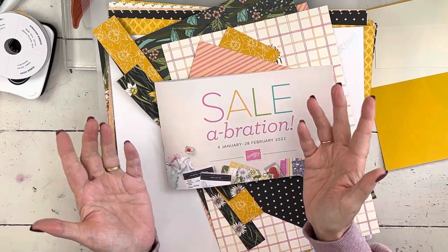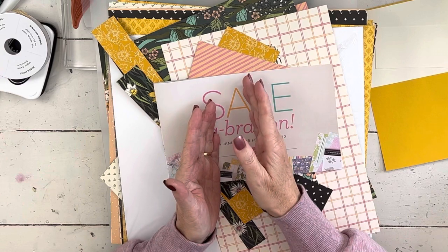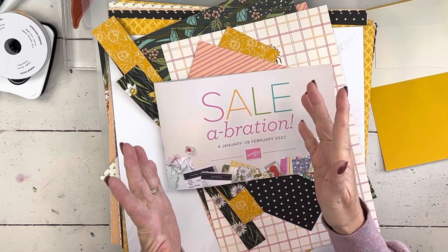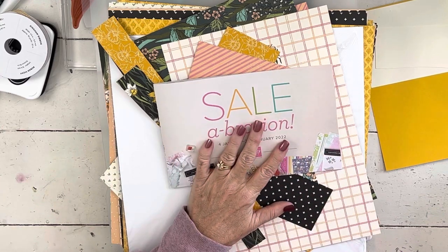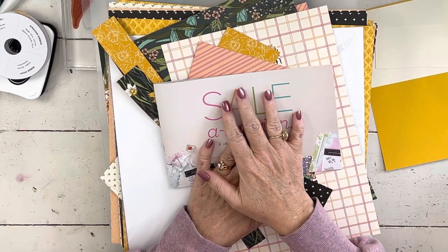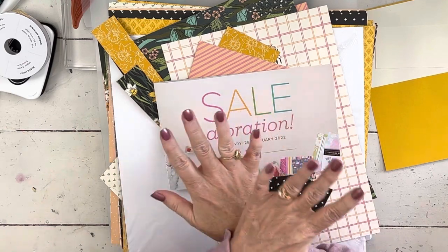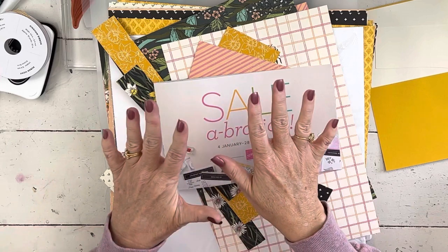The rainbow dyes aren't going to arrive until the end of February, and often what happens is they give us a date and then that gets pushed out a couple of times. I thought about doing the class and then sending you the dyes when they finally came in, but that's just disappointment for you and more work for me. So here's what I'm doing — I'm just going to do the daffodil class, just a regular online class.